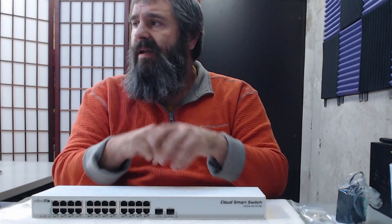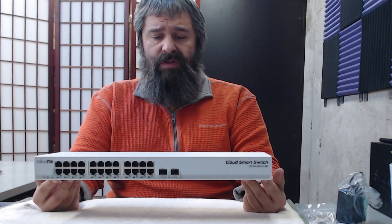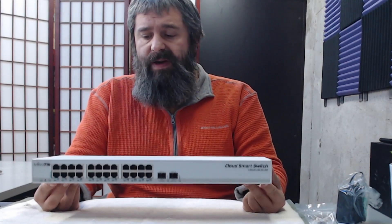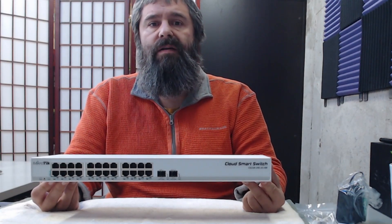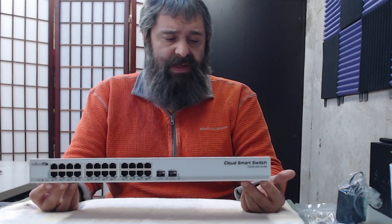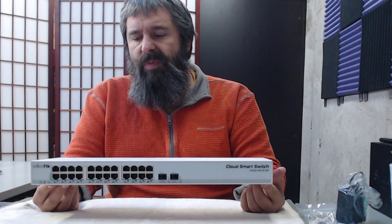These are great for home labs, offices, and things like that. This particular one only does the switch OS, not the router, which means it's only Layer 2 and not Layer 3. But that's okay — the VLAN-ing is awesome in these things, it's easy to set up, and the web interface is great. I've got a couple of these I'm getting ready to deploy, and we're going to link them together with 10-gig cables — roughly two or three of them — and they'll be the network.